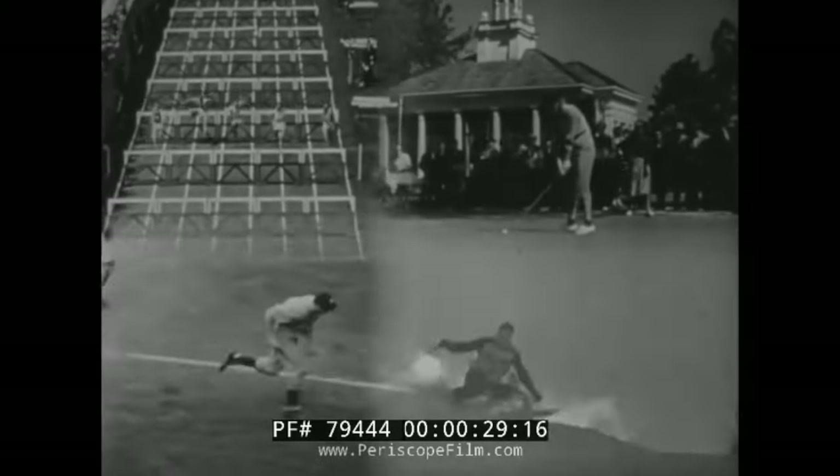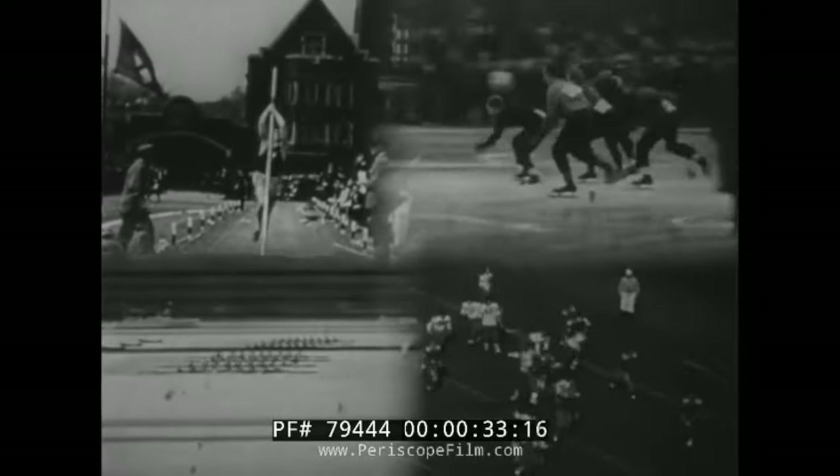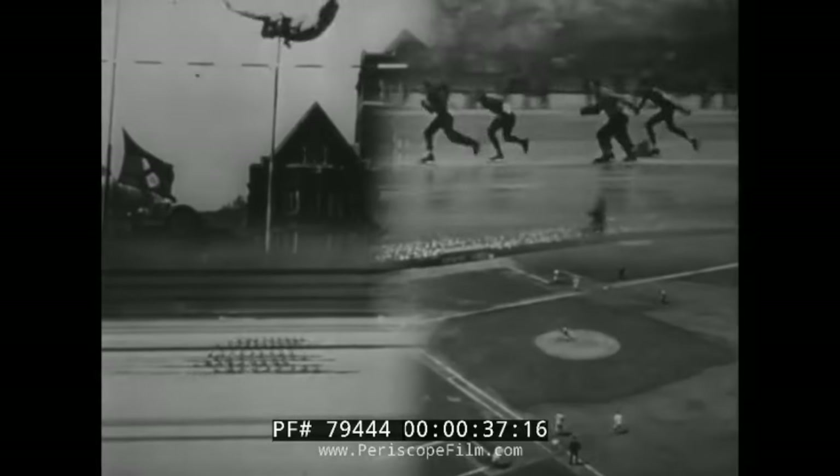Hi, this is Shadi. Today we will be visiting some World War II footage of the U.S. Army training in grappling and hand-to-hand combat.